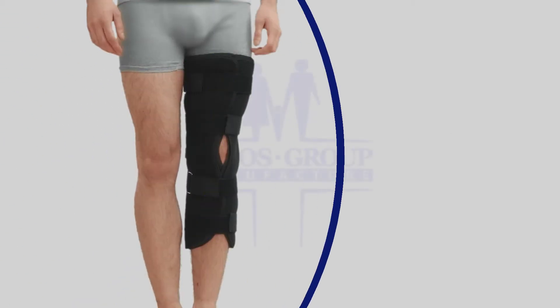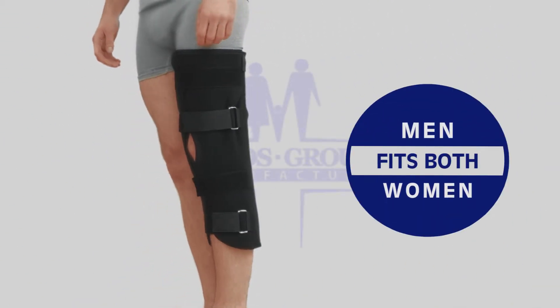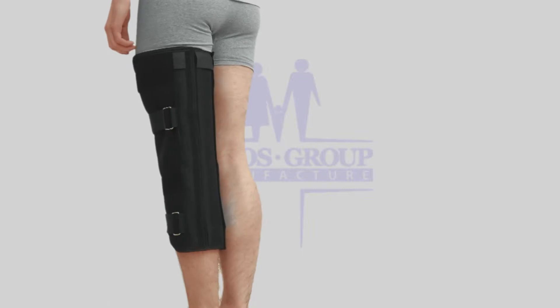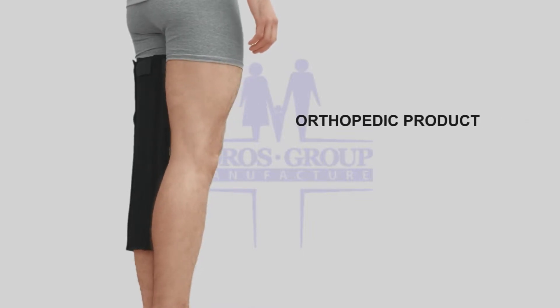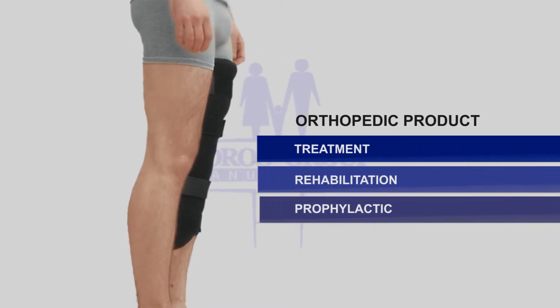Knee immobilizer type 512, universal model, fits both men and women, available in black color. Designed to lock the knee in extension and prevent motion of the joint. The knee immobilizer provides strong rigid support, pain relief, and effective full immobilization.